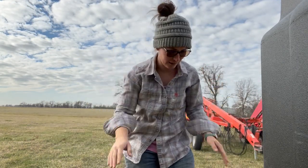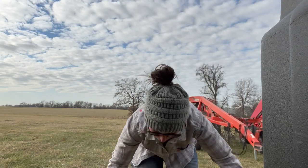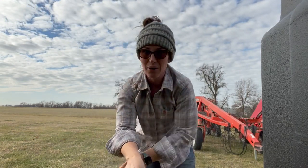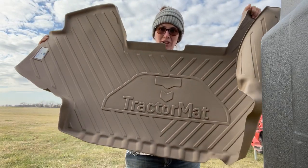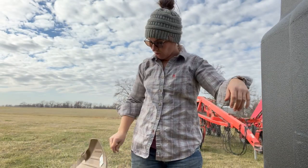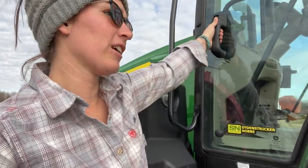Just hold on. It's been Christmas around here lately. We teamed up with Tractor Mat and got tractor mats for both my new tractor, the 120, and Jason's 6145. It's starting to be wintertime.